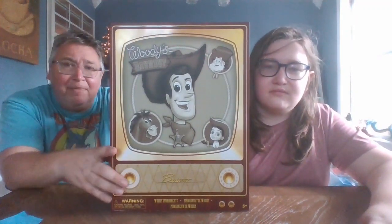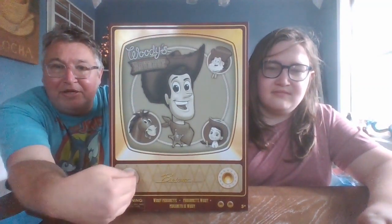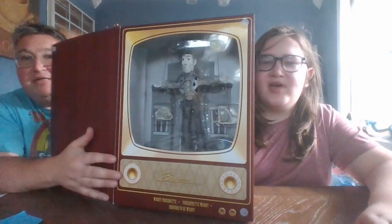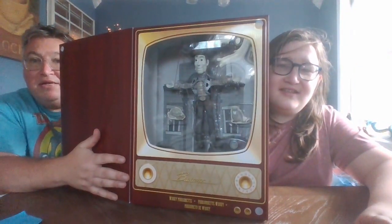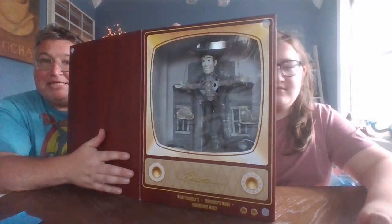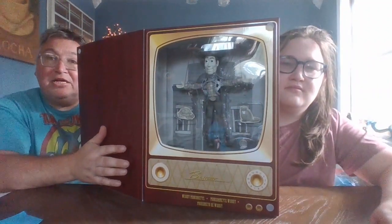Anyway, what this is is just a collector figure based off the Woody's Roundup show in Toy Story 2, if my memory serves me right. The box is kind of like the old school black and white television sets from back in the 40s and 50s. On here it says 'Bud Tone,' so maybe that was a brand of TV back then. You've got the wood panel on the side, the speaker really split in the back — just really cool packaging.